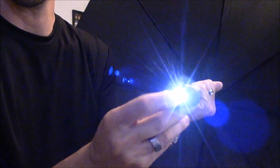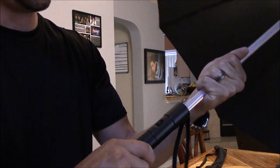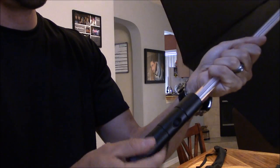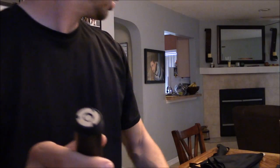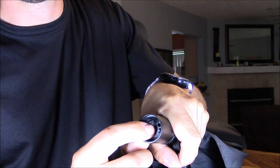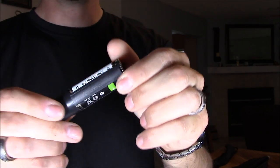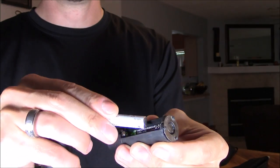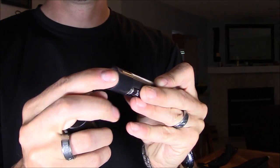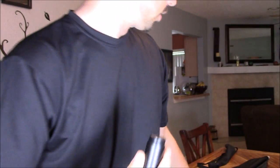You also have a flashlight right here — it's pretty bright actually — and a little wristband. Let's go ahead and open this up. Here's the little contact and a little spring contact. It takes three triple-A batteries, which are easy to install — just slip them in right there and you're good to go.